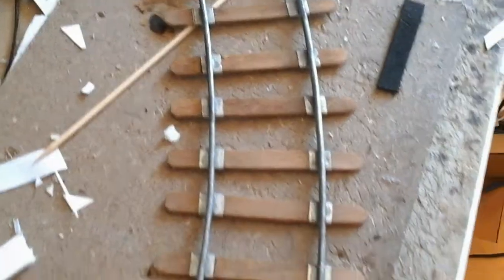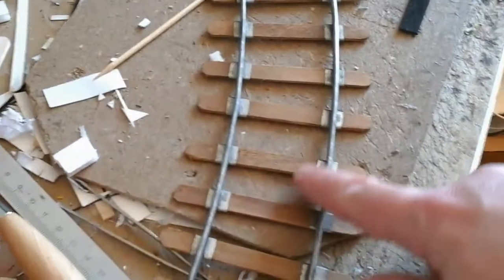I also have a bunch of curved rails. This is the connection between the sections. I'll probably do another video to show you how I maintain the gauge in the curve — it's basically the same method of connecting the ties to the rails.